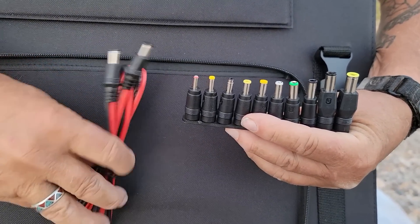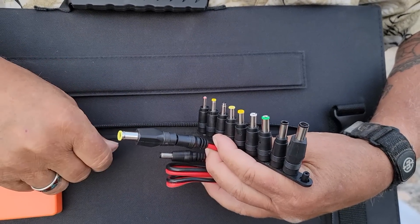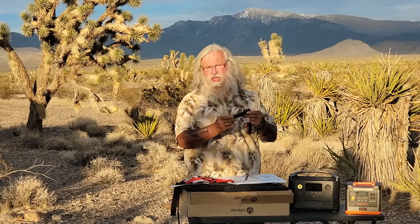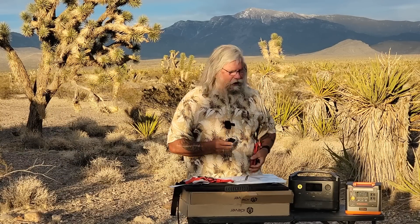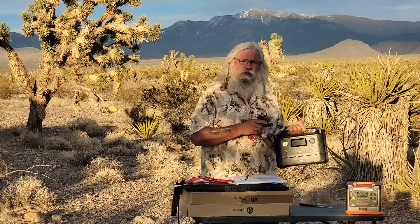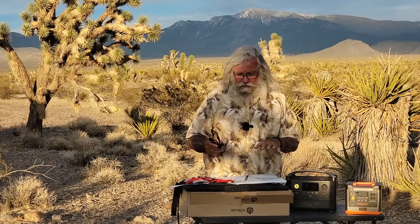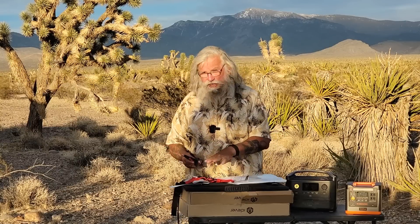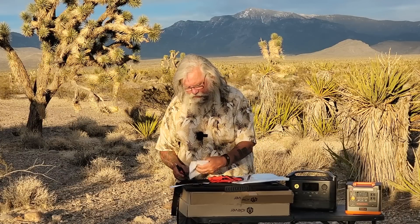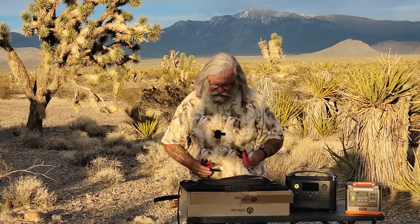With an MC4 connector, you can plug from the panel into your unit. They give you adapters with all the different sizes for the different battery stations. This one is the 8mm and you just plug it in — it works with the Jackery. There are so many adapters that the odds are really good the one you need is included. I also recommend you don't buy this unit unless it comes with an MC4 adapter. As long as it has that and you buy an MC4 cable, you're fine, and the price at $150 is very good.